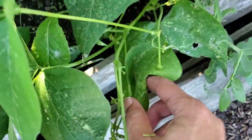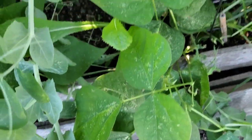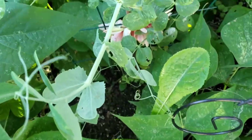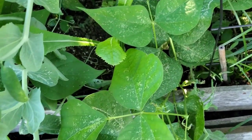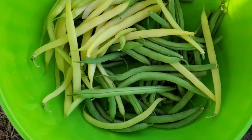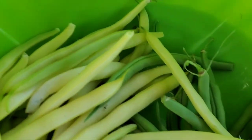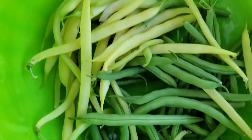Let me get busy here harvesting these beans, and I'm going to come back and show you all that I have harvested from Bitmama's garden. Here's my nice harvest of green beans and yellow wax beans — not too bad for a second harvest.